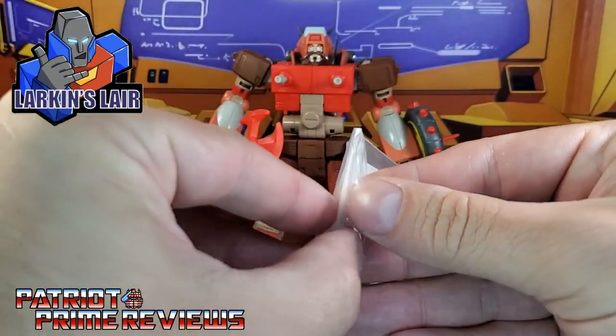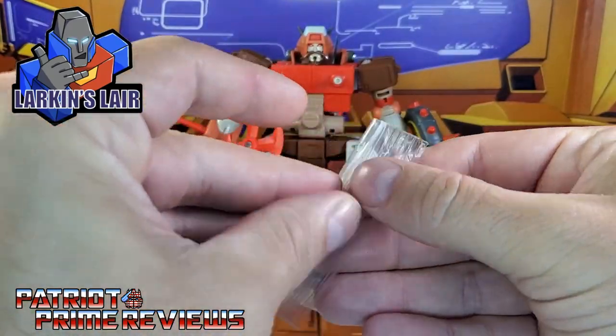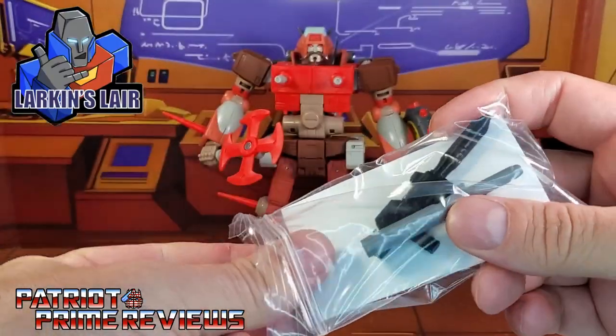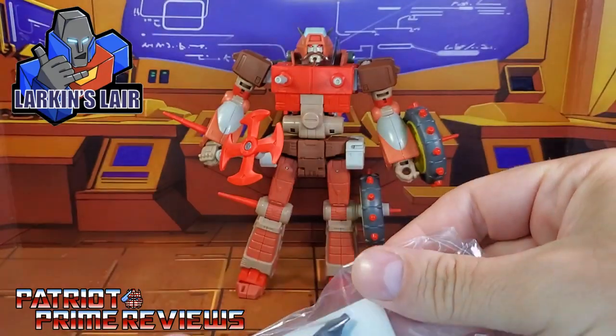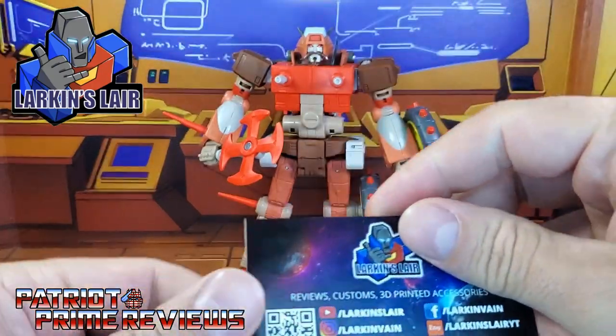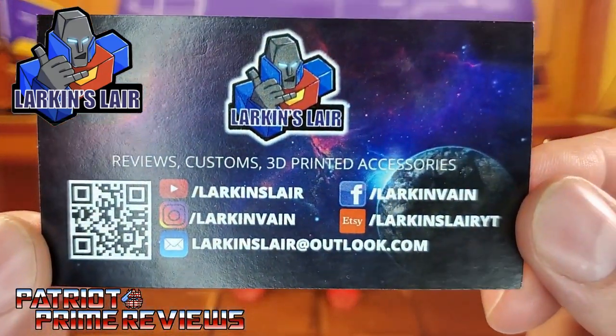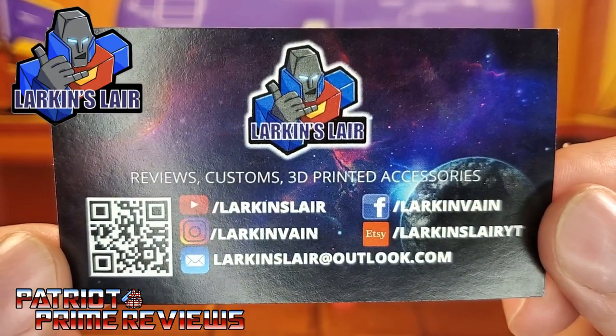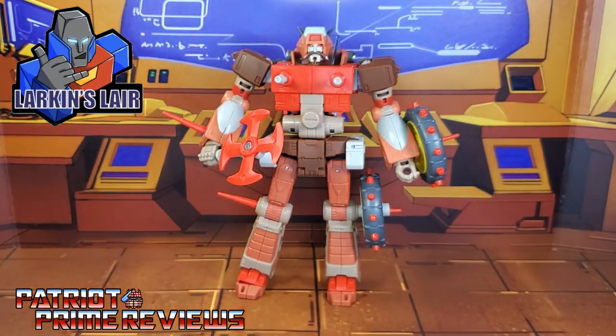Let's go ahead and get these out of the baggie. Larkin ships these really, really fast. We'll get everything out. Real quick, I'm going to hold up his business card — you can pause that if you want. You've got all his information right here, and I'm going to put his information in the description of this video.